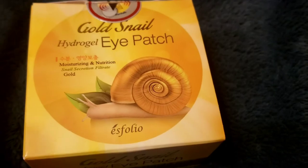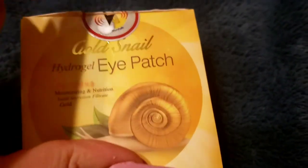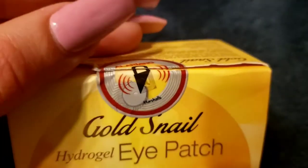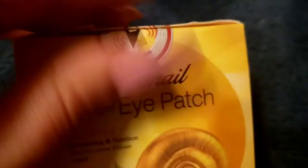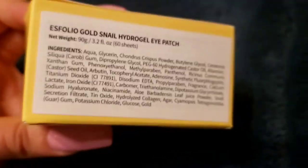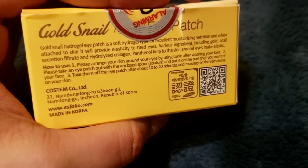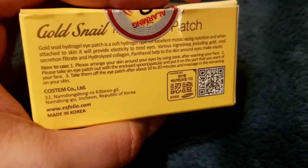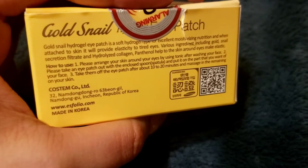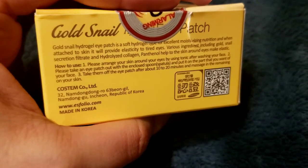TJ Maxx and Marshall's are pretty good when it comes to finding different skincare products you may not have heard about. I already opened it myself — don't worry, that security tag is just their alarm. The eye patch is a soft hydrogel type with excellent moisturizing and nutrition properties.